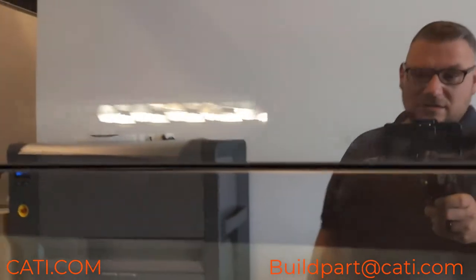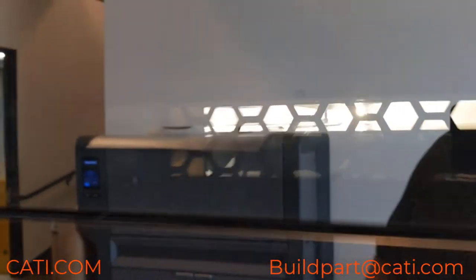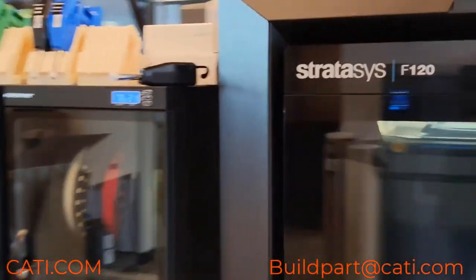Here is our F770 — that's printing. The way you can see that it's printing is by looking through this little window, as I call it. Our F120 is also printing something.